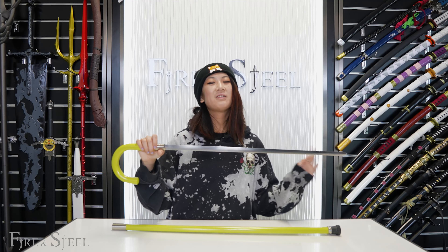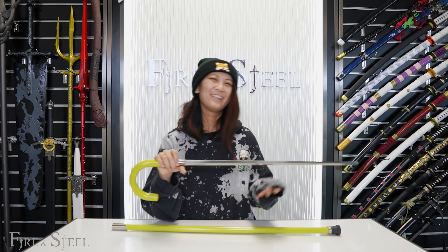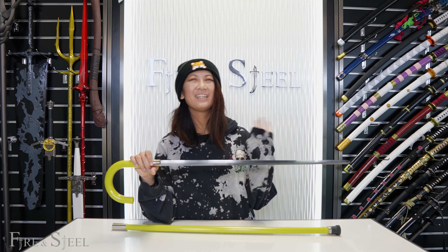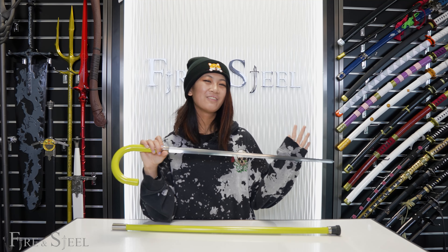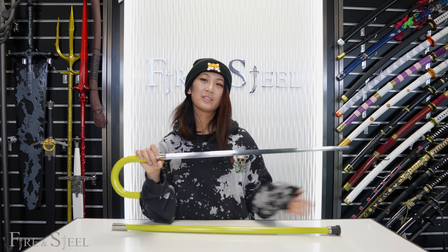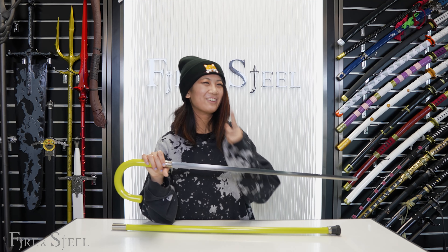If your grandparents or your parents are getting old, you could just gift this to them. It feels like a sword — if they're old and they like swords, it's a fun, practical joke kind of gift. This and the Brook's Cane Sword are the perfect present for an elderly person or just your parents, just as a joke.